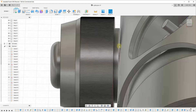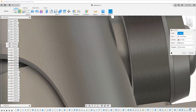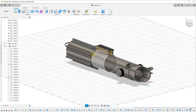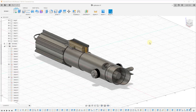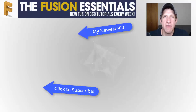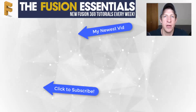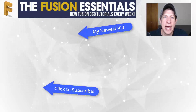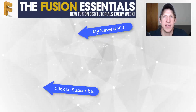From there I felt like we were pretty much done. There was a little bit of intersection that needed to happen with the buttons and the body of the lightsaber, but overall I feel like this is a pretty good project for learning some of these sketch functions inside of Fusion 360. Leave a comment below and let me know what you thought was helpful. If you like this video, please click that like button below. If you're new around here, remember to click subscribe for new Fusion 360 content every week. Thank you so much for taking the time to watch this — I'll catch you in the next video.